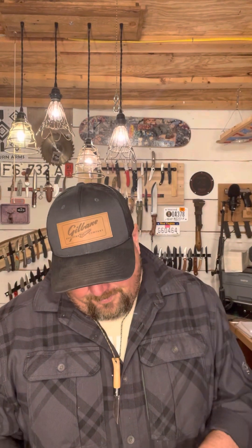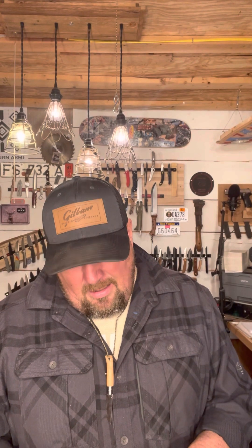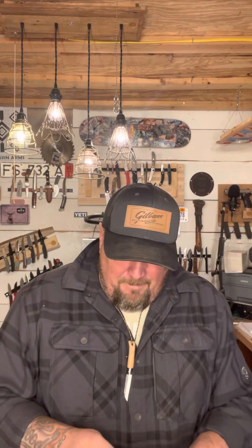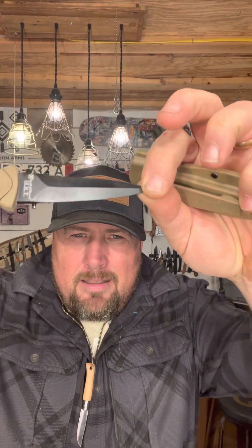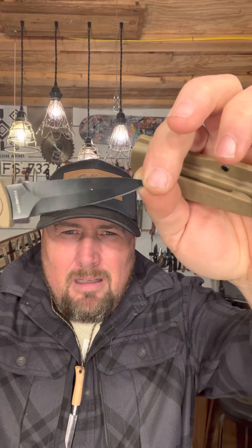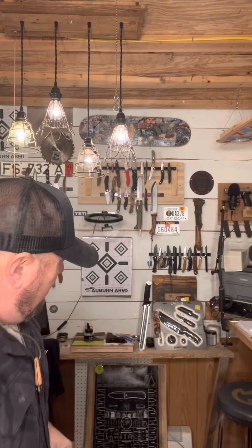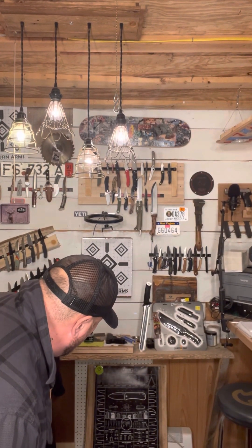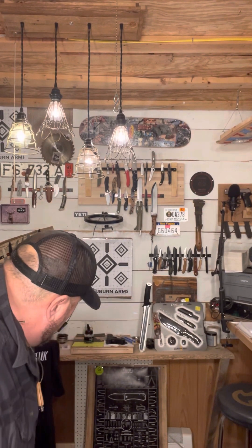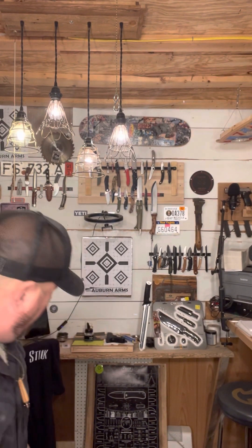I'm going to put a grind on the other side and make it a dagger. It's just got that one edge — no edge on the other side. I'm confused by this knife because it has the grind like a dagger grind but just one edge. What do they call that — spear point?